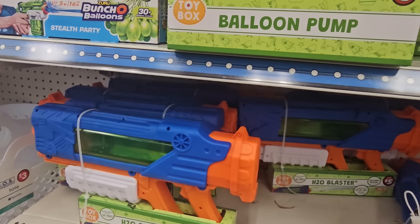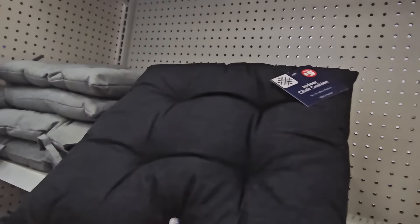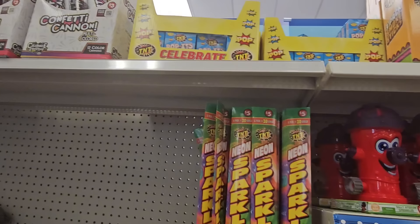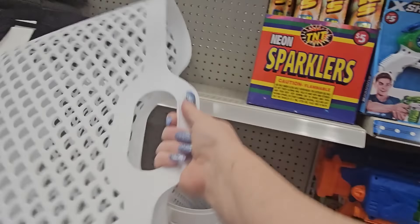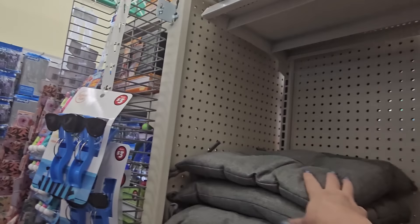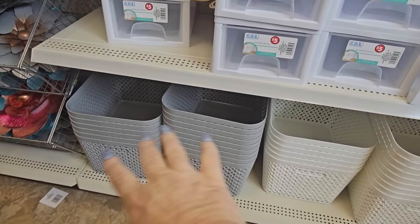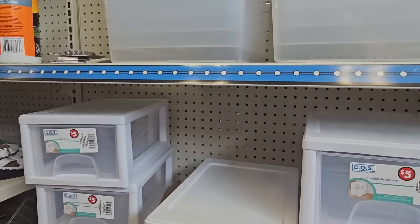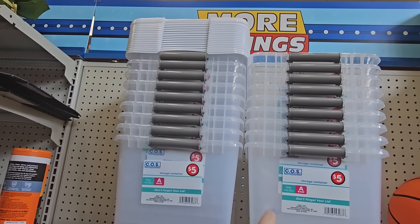Over here we have storage stuff. I picked up one of those indoor chair cushions — I might get two. Neon sparklers, pliable baskets with handles, and five dollar totes. Around the corner, nice organizational baskets that look weaved but are plastic — gray or white. Stackable drawers for five dollars, and a 20-quart storage container with a lid for five dollars.